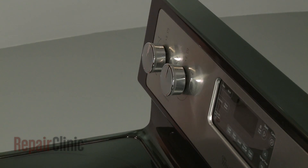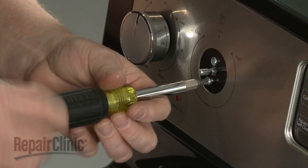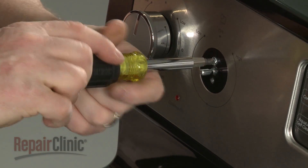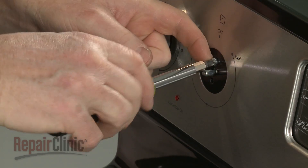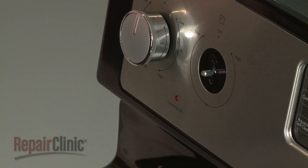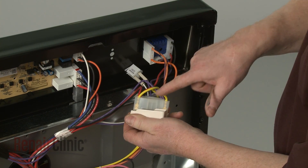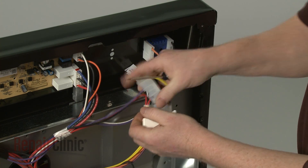Remove the control knob from the switch you are replacing. Unthread the two mounting screws. Remove the switch from the control panel. Note the location of the wire connectors, then use a small flat-head screwdriver to help pry the connectors off.